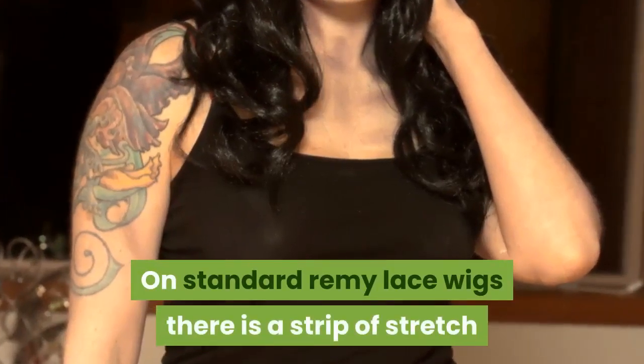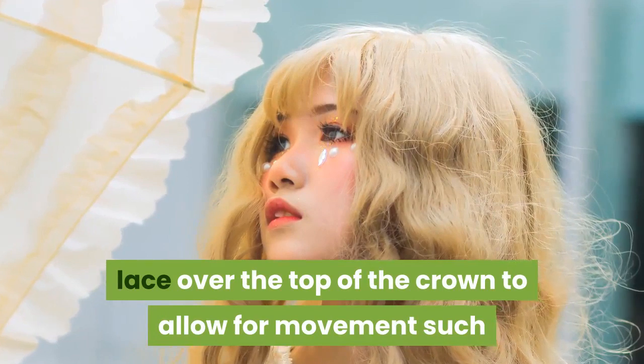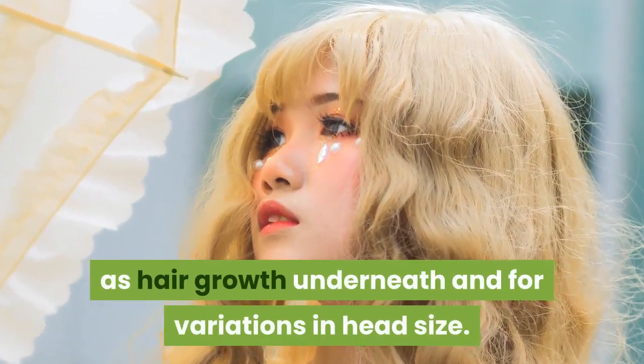On standard Remy lace wigs, there is a strip of stretch lace over the top of the crown to allow for movement, such as hair growth underneath and for variations in head size.